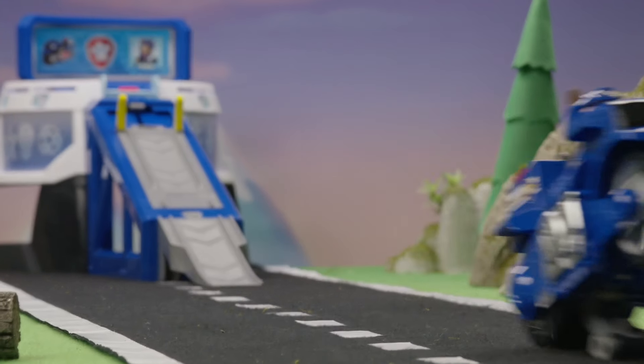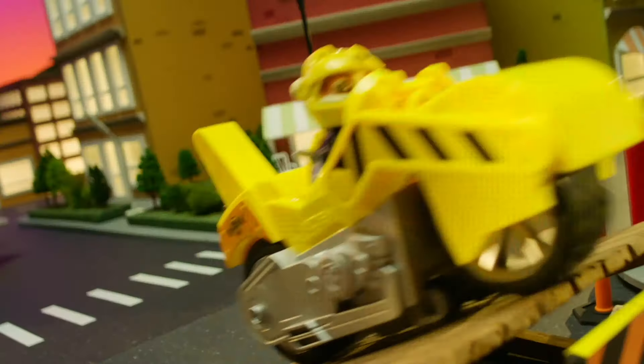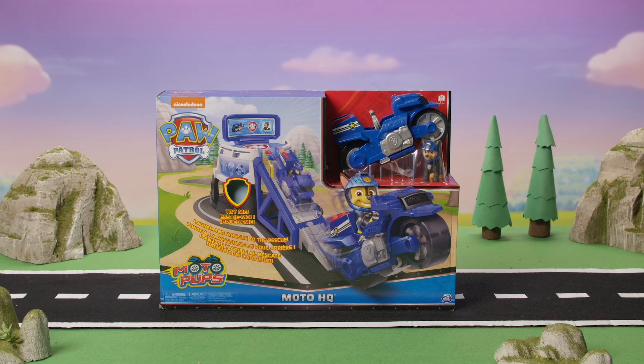Get ready to launch and wheelie to the rescue with the Paw Patrol Motopups HQ playset! Complete epic missions starting from Paw Patrol's action-packed headquarters featuring exciting sounds and a motorcycle launch ramp. Let's unbox it!